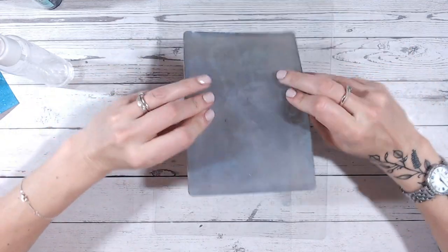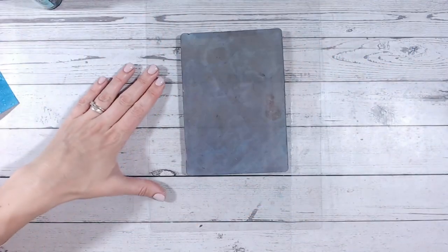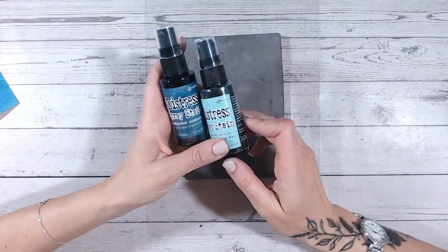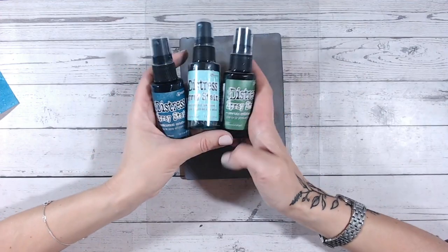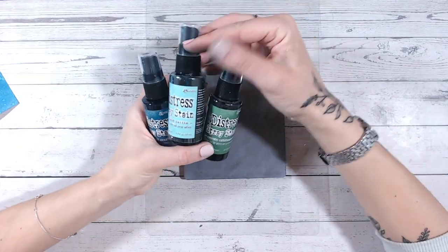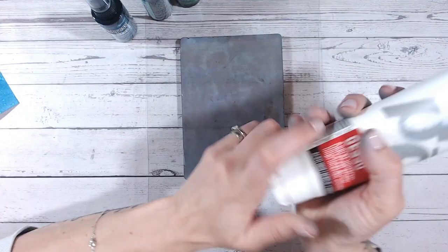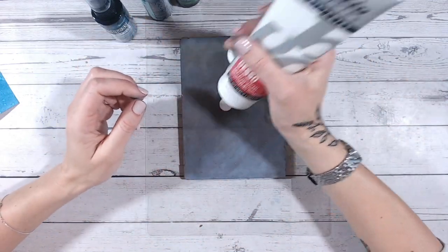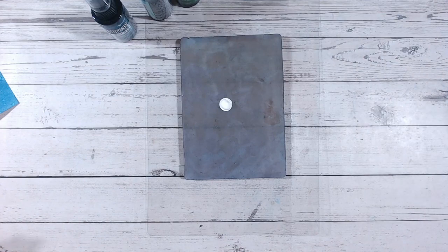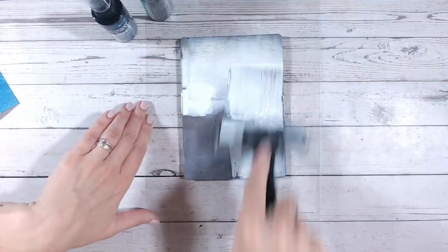The next technique is with your gel plate or jelly plate. This one absolutely blew me away, because I always thought distress spray stains are an ink — they're really watery, they don't absorb into non-porous materials, they're just going to pool and not pick up really well. But I found a really quick and easy way of fixing that, and that's just by applying a little bit of gesso to my gel plate before I spray on there.